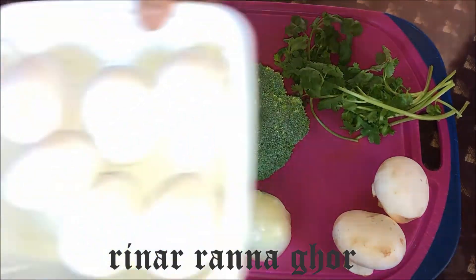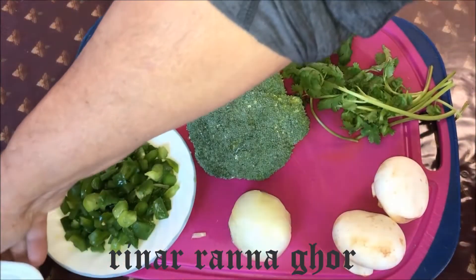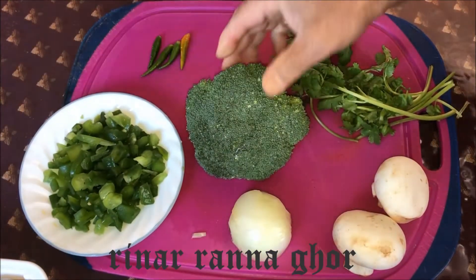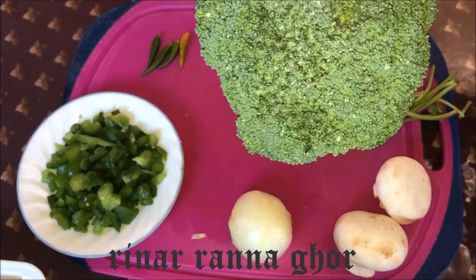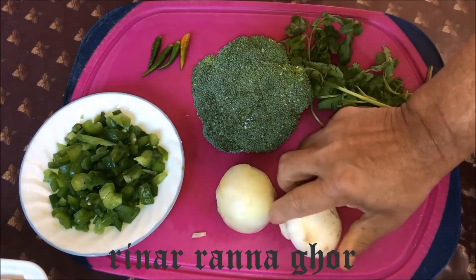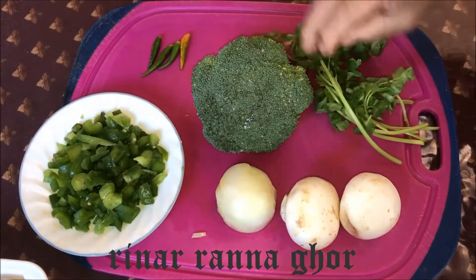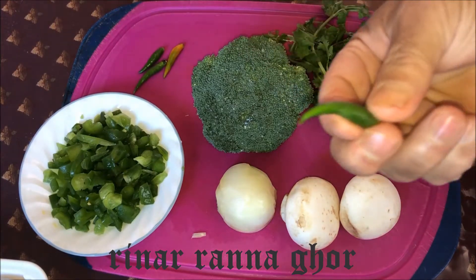Over here we have six eggs. We have some green pepper. We have broccoli, but we cut it into little pieces. Half onion, and two mushrooms, some coriander leaves, and four green chili peppers.